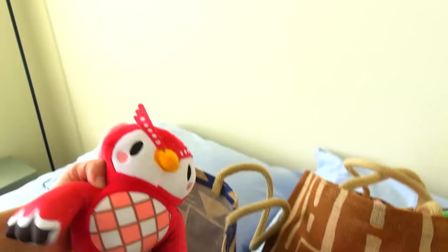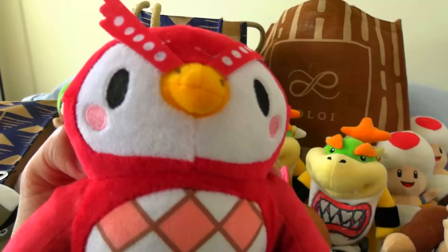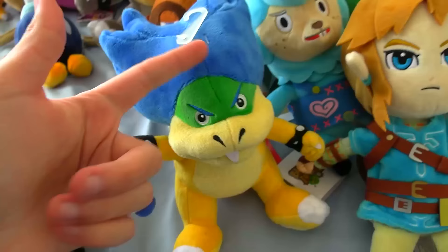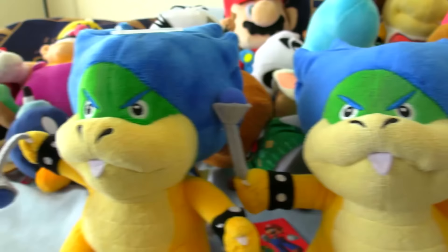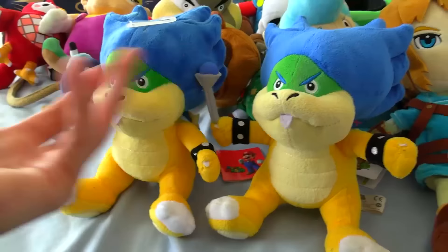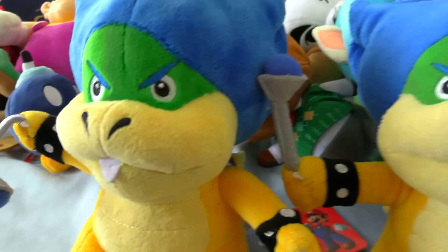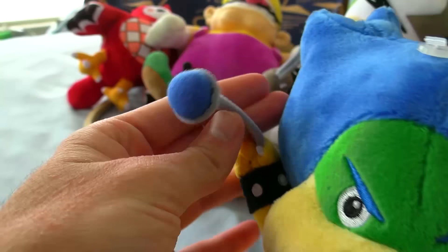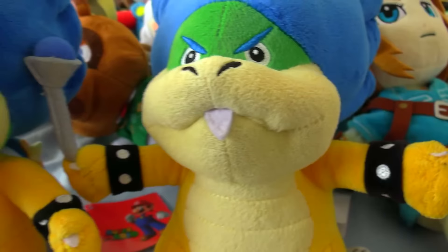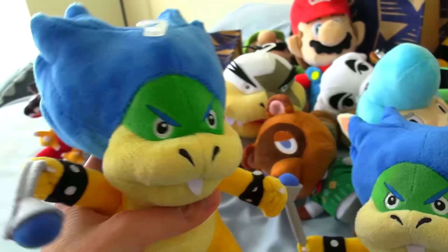Next up, we have this Animal Crossing character. I already have this kit — wait, did I even buy this from the store? I think I did. I'm starting to lose my memory a little bit. There don't seem to be any tags, so let's just pretend we did. Last in this bag, we have Ludwig. Oh my God, this one looks really weird. My original Ludwig is on the right and the Ludwig from the store is on the left — man, this is a huge difference. His wand is all droopy and his face is kind of uneven, leaning more towards the right side. I like my original better, so this is a hundred percent going to be a stunt double. There's no way I'm using this as the main.